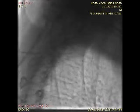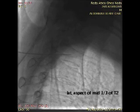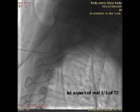Once the needle is in the correct position, which is the middle one-third of the vertebral body, a contrast material is injected to make sure that there is no intravascular nor pleural spillage. The confirmation is done through an AP view.